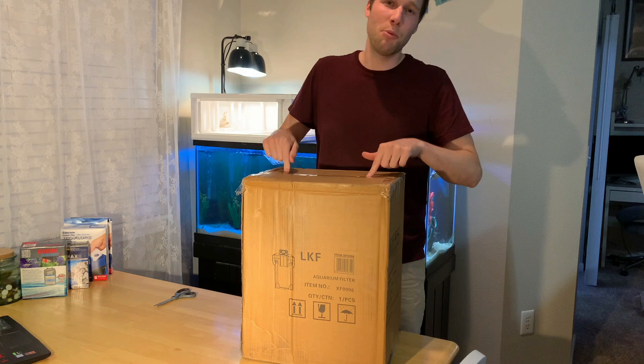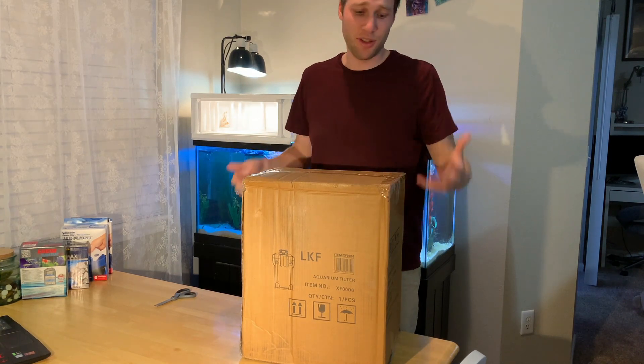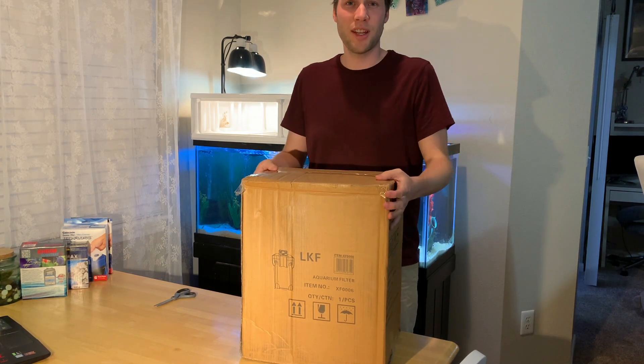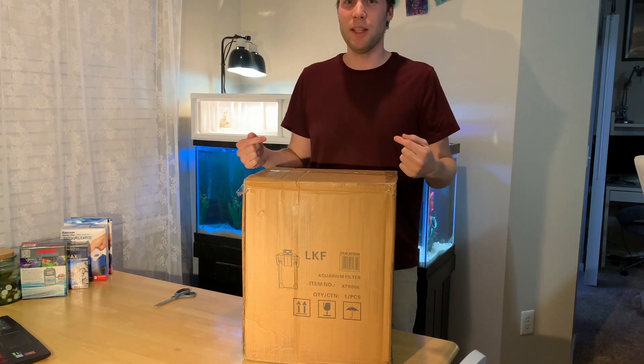So without further ado, I'm gonna open this thing up and show you what I got. If you're thinking about getting a similar filter and just want to see what it looks like — it's not gonna be a review, I've never tried it before — but if you want to see what it looks like and how I'm gonna set it up, keep watching.